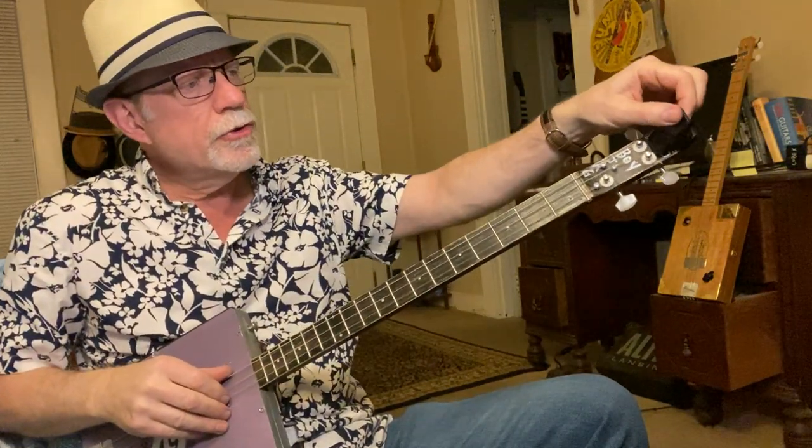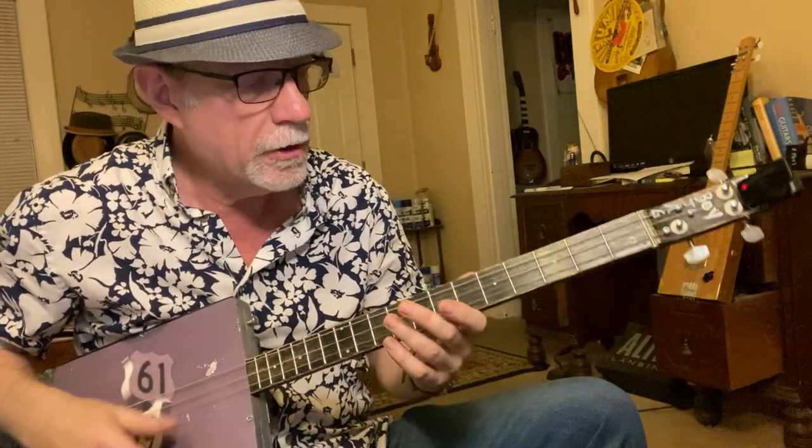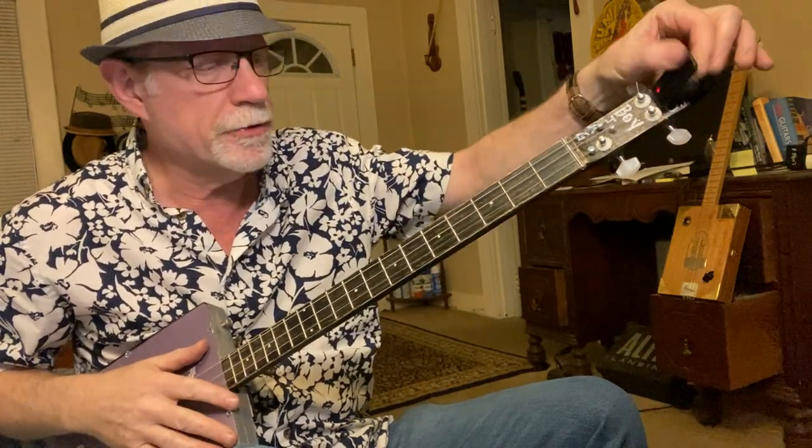We are tuned to E, A, and D — which would be your top three strings of a regular-tuned six-string guitar. That allows us to get down to this low E note for this particular song.